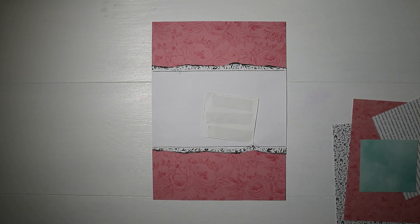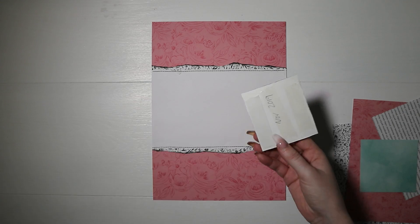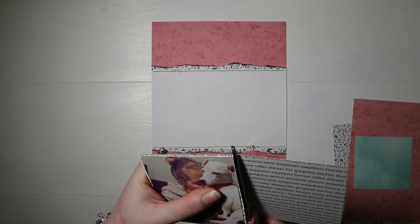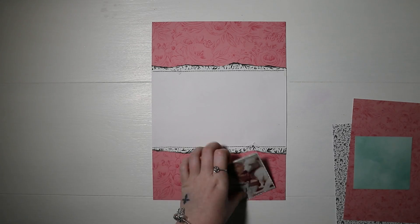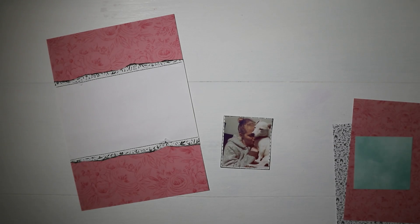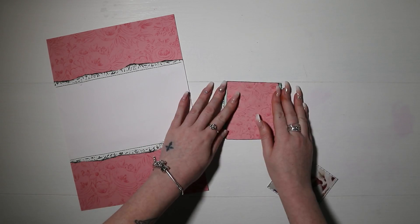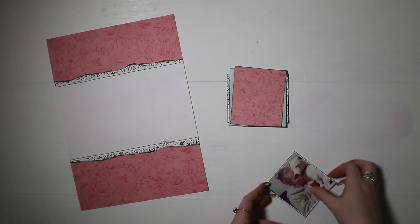I'm adding some double-sided tape behind the photo because I'm going to use some of the six by eight pattern papers to back it. The first one is a pattern paper with text on it because I wanted a white border but didn't want to use just plain white cardstock. Then I've got three other pattern papers — two matching the ones I've already used and a blue one — and I've distressed all the edges and stuck them together so they're all a bit wonky. That's what I'm layering my photo onto.